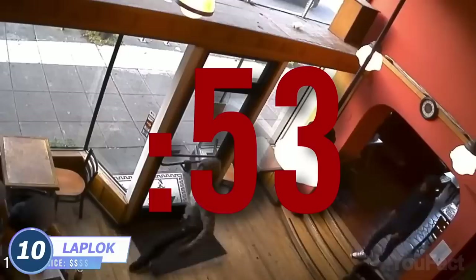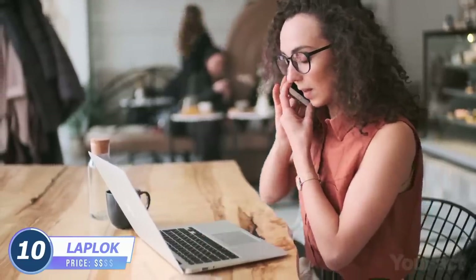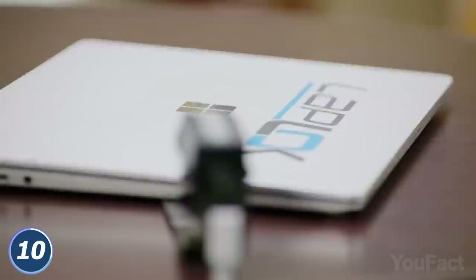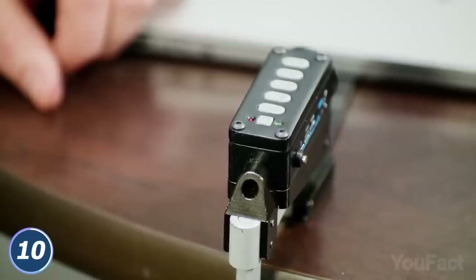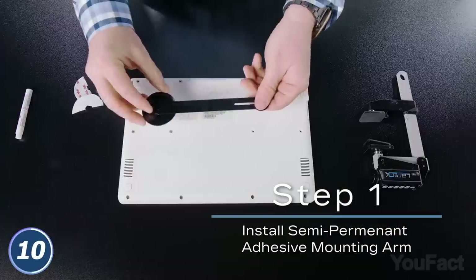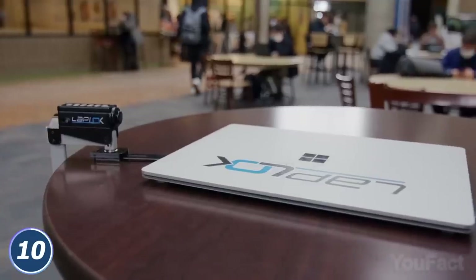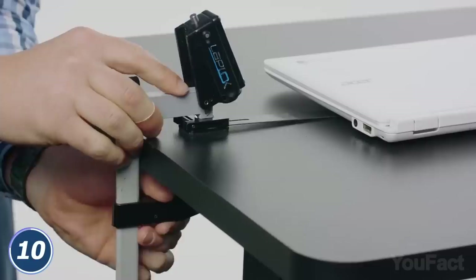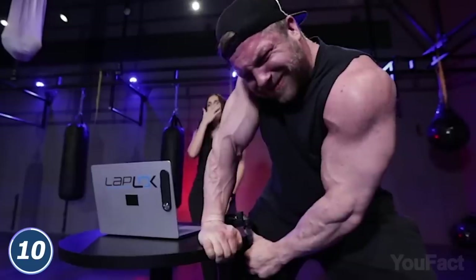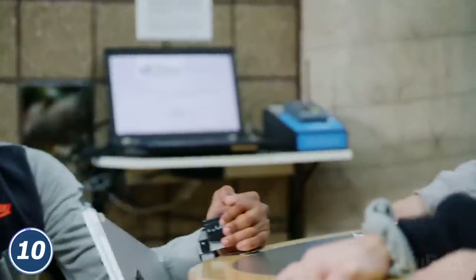Here's a dry fact: laptops are stolen every 53 seconds in the world, and you don't want to lose yours, do you? The Laplock pocket-size anti-theft device will keep your computer safe no matter where you take it. This compact gadget is equipped with a 100-decibel alarm. What you need to do is just mount the arm on your device, then put it in the mouth of the Laplock and push the button. Voila! Now let's have some coffee. When you're back, enter your three-digit PIN code to deactivate the alarm. If you have to leave your laptop unattended in a shared workspace from time to time, this gives you peace of mind.